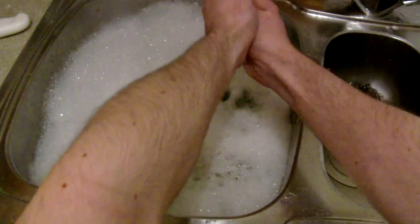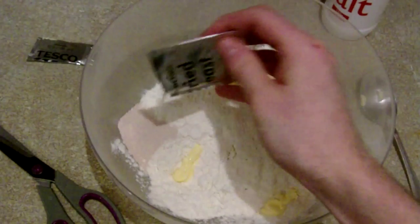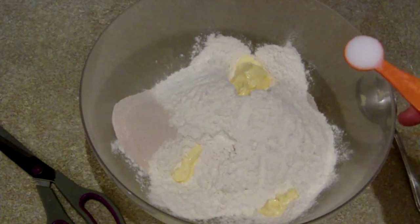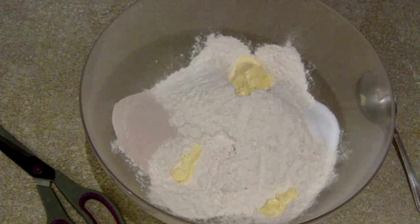Step one: wash your hands. Step two: add the flour and the butter to a bowl, then add the yeast to one side of the bowl and the salt to the other side of the bowl, because the salt will kill the yeast if it has direct contact. And then of course mix it together.